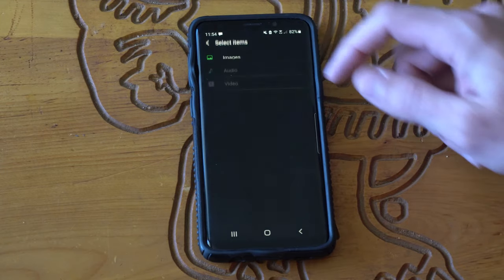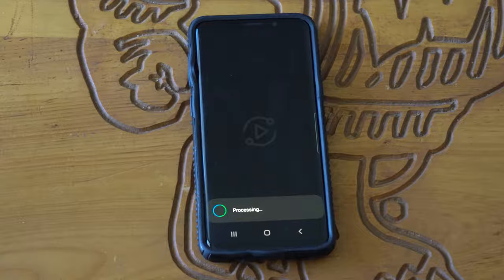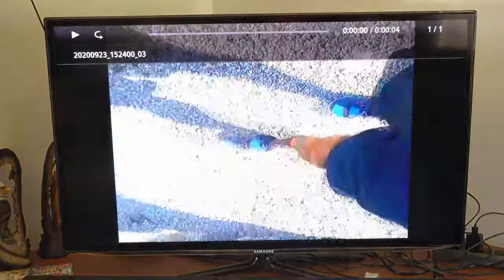When I bring up this application I can select the media button right here. Let's go to a video — select this video and press done. It's going to go ahead and process. Here is a video of me going for a walk on a trail in the area I live. Just press it and it will play on your TV. That was a short little clip.